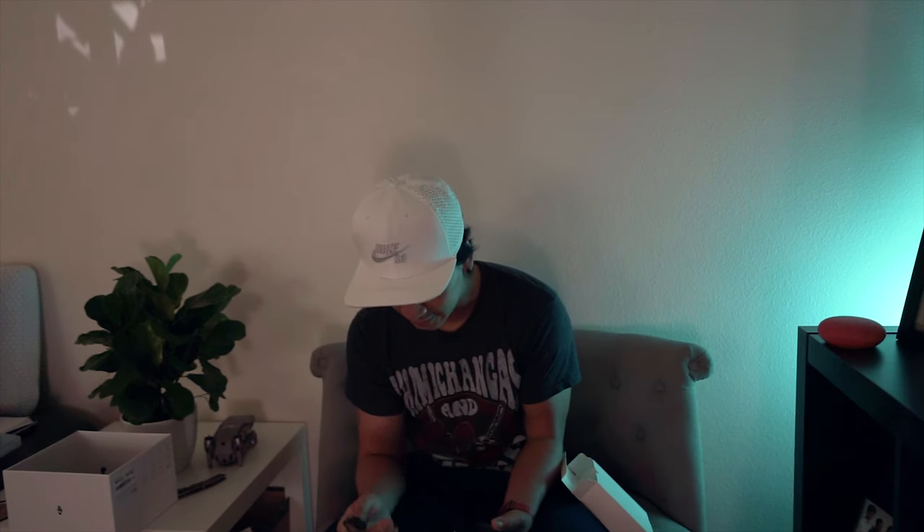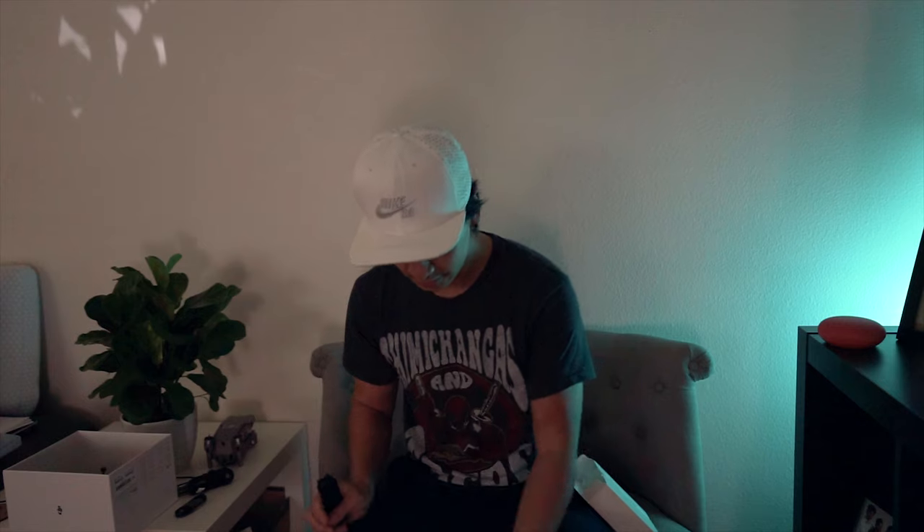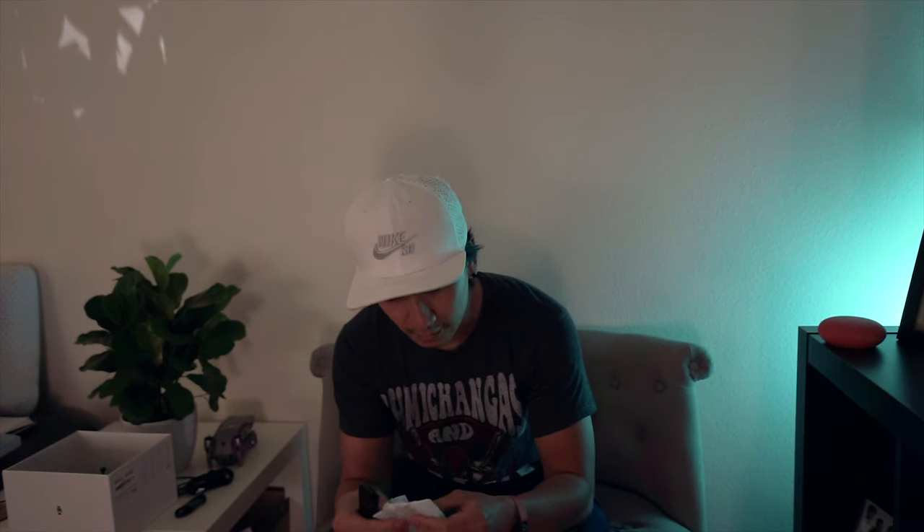Got a bunch of cables here — this is looking promising. More USB-C, more USB-C, USB-C. Oh, this is another box — yes, they do have cables! Great, I was starting to panic. Alright, charger, more cables, a bag, and blades — or propellers, propeller blades. Alright, cool — I'm gonna charge this up and then let's go test it out!